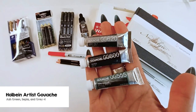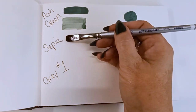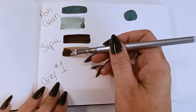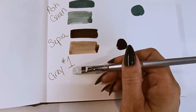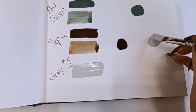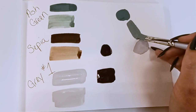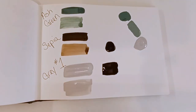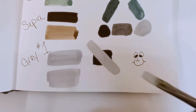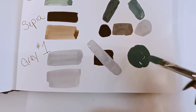We are getting three tubes of the Holbein Artist Gouache. Gouache is really good because it's opaque but still reacts with water at the same time. We're getting a beautiful cool tone ash green, a sepia — which is almost dark enough to be black but waters down to a nice cool tone brown — and a gray number one. All these seem to lean cool. When you get these materials, I think it's really important to swatch them out: add water, put them straight on the paper, see how they work, and mix them together to see what colors you can make. These will rework with water beautifully and they also lift just like a watercolor. They layer really well and are super opaque.